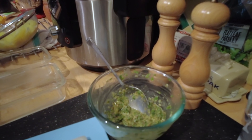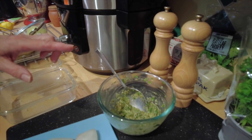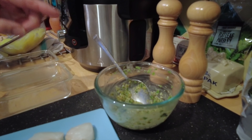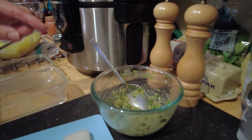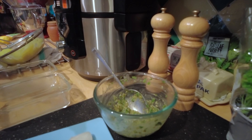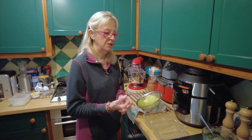Inside the salsa verde we've got a clove of garlic, some sea salt, two anchovy fillets, a teaspoonful of French mustard, capers, basil, parsley, olive oil, lemon juice, lemon zest, and black pepper. Quite a few ingredients, but it gives you a big flavor profile.